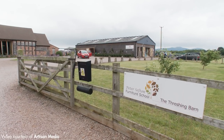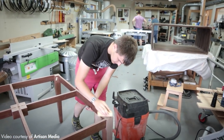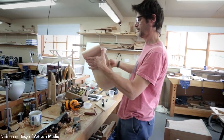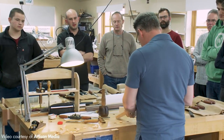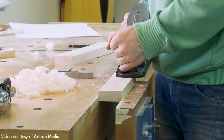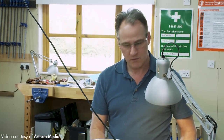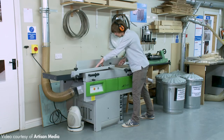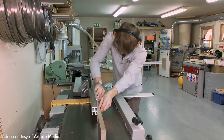We have a real range of different students that come into the school — from 18-year-olds who've done some woodworking at school and want to bring themselves to a new level or start a career in furniture making, to students in their 50s and 60s who've taken early retirement or redundancy and just want something to enjoy. We're trying to make sure we're teaching them on the very best kit available, so they can understand how accurate and how productive furniture making can be.